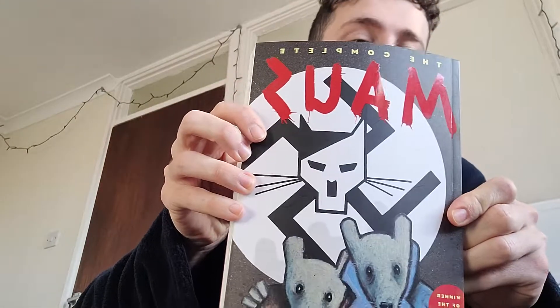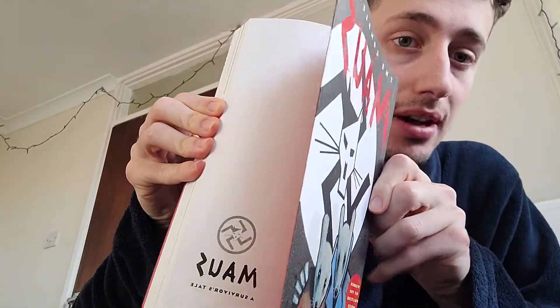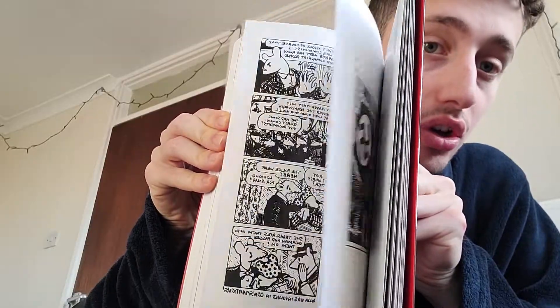Hi there. A bit more of a serious book review today. I'm going to be reviewing the book Maus by Art Spiegelman. It's a story about Art Spiegelman's father, Vladek, who was a Holocaust survivor.